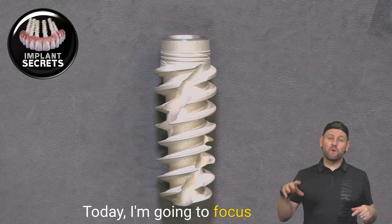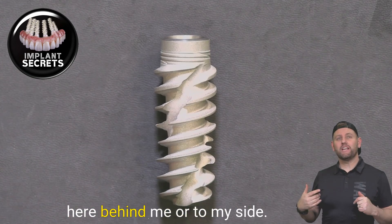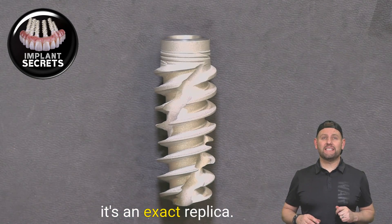Hi, I'm Dr. Brian Hendricks. Today I'm going to focus on single implants or small bridge implants. What you're looking at right here behind me or to my side is an actual dental implant. It's an exact replica.